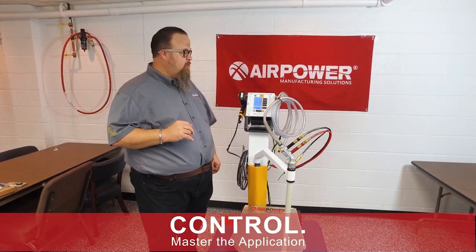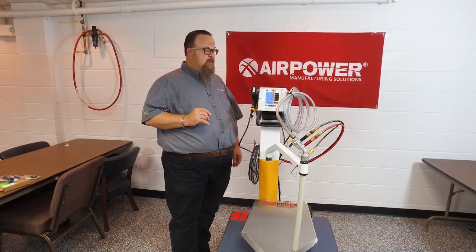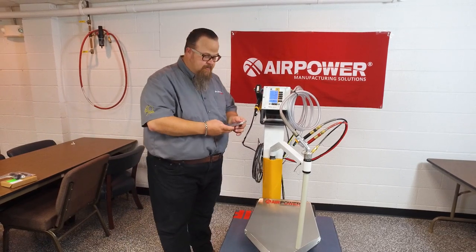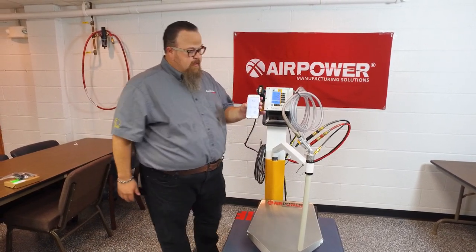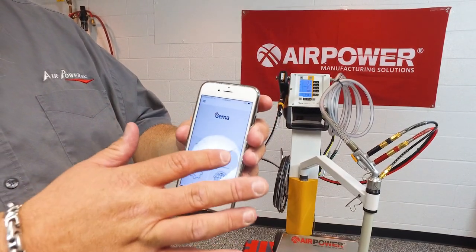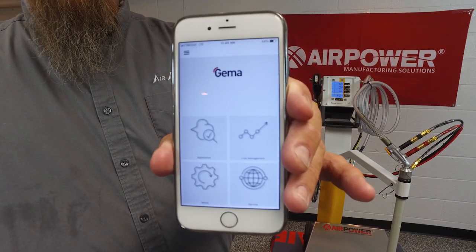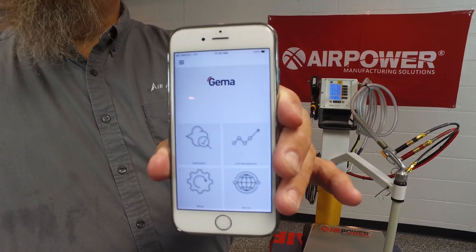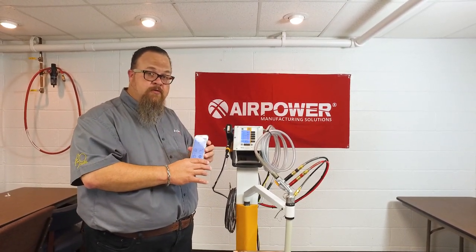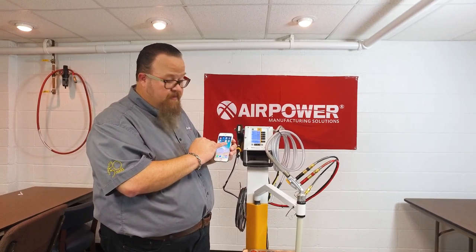Thirdly, I want to talk about control. We'll talk about ergonomics in a minute and some modifications to this gun. But I want to talk about the e-app. We all have cell phones — I'm going to grab mine right here. The GEMA app is available on smartphones and tablets. This one actually gives you the ability to have open transparency with this gun. This app is easily downloadable on the internet and will work from smartphones and tablets both. The little icon says GEMA and the name underneath it is e-app.